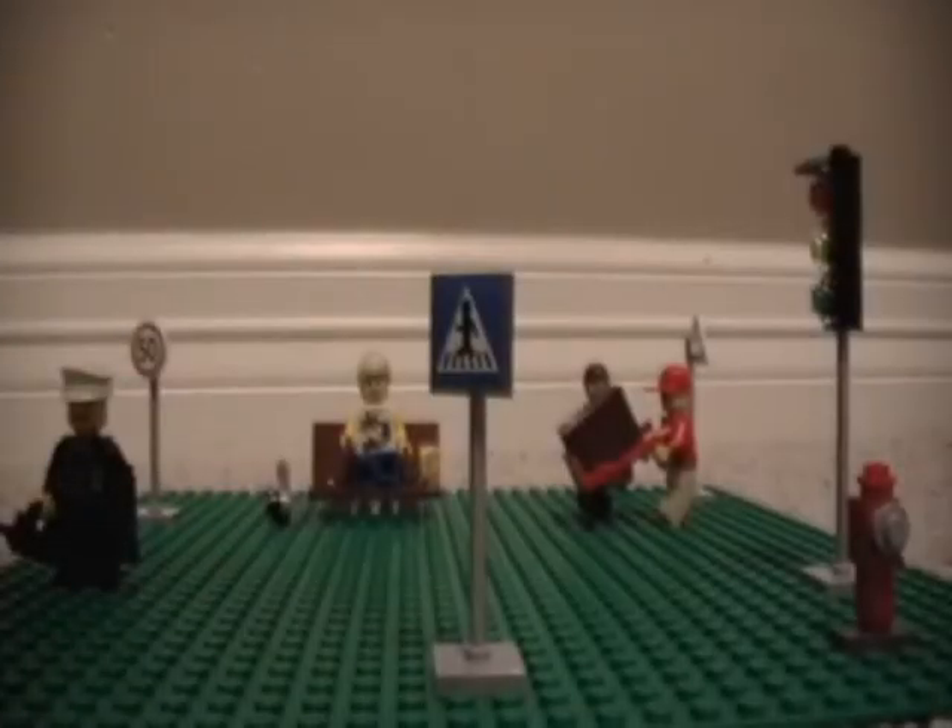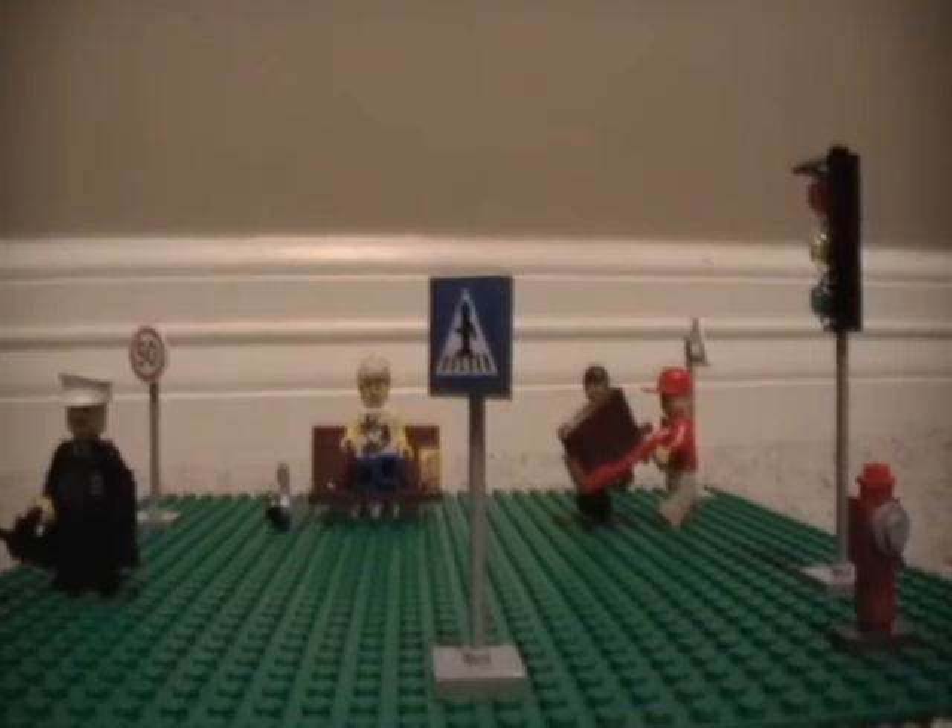Hey everyone, this is my review of the LEGO City Minifigure Collection number 8401. And of course, being a minifigure collection, you'd expect it to have a few minifigures.